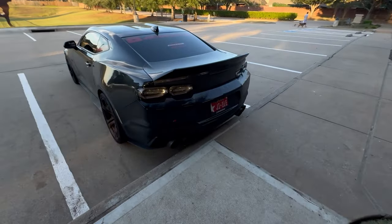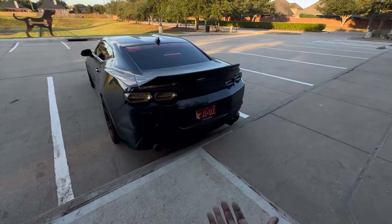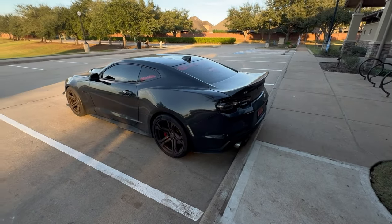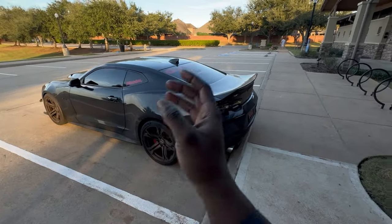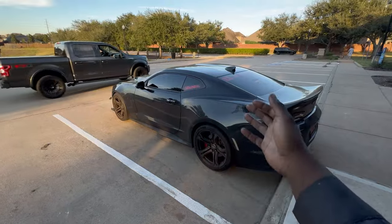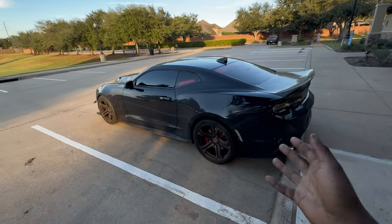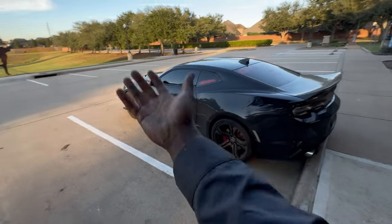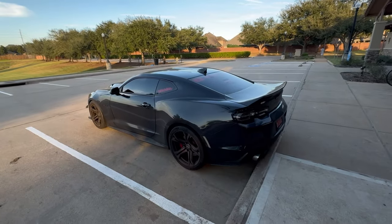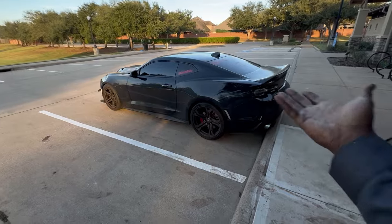However, if you've been following the channel for a minute, we love going to the drag strip on this channel - we love drag racing this car. One of the things that help cars go faster is being lightweight. Having the least amount of weight on the car as possible is most beneficial for getting down the drag strip because of power-to-weight ratio. Basically, it takes more power to move a heavier car than it does to move a lighter car. So if you've got a light car with a crazy amount of horsepower, you're golden - or a decent amount of horsepower with a really light car, you'll be beating cars you really shouldn't be beating.